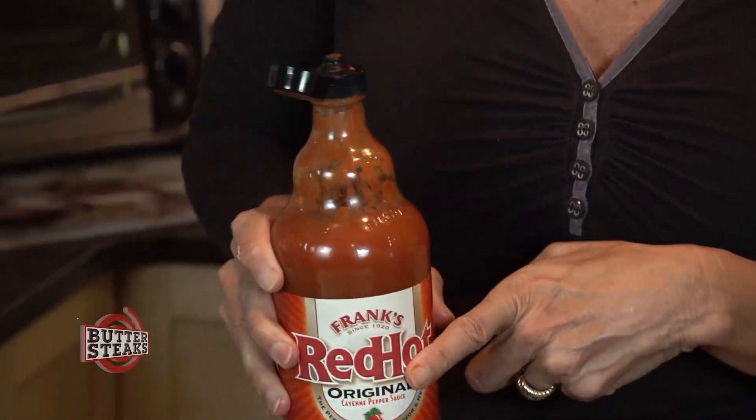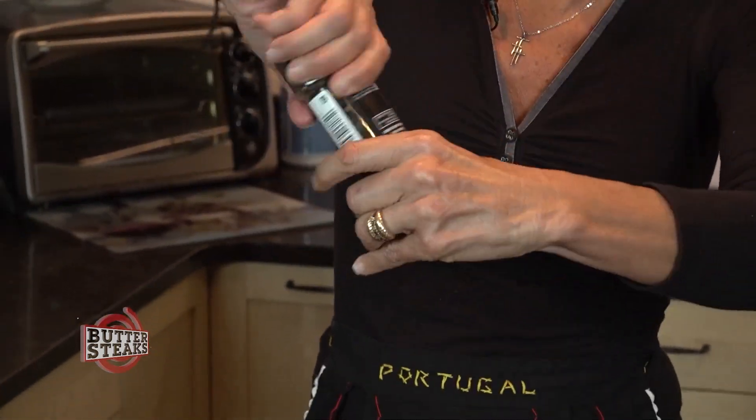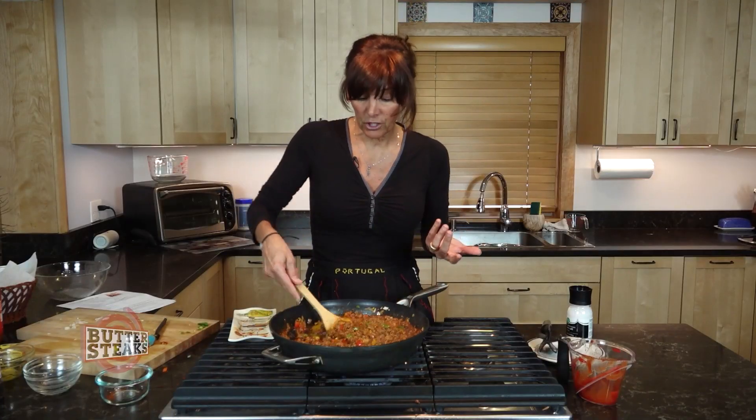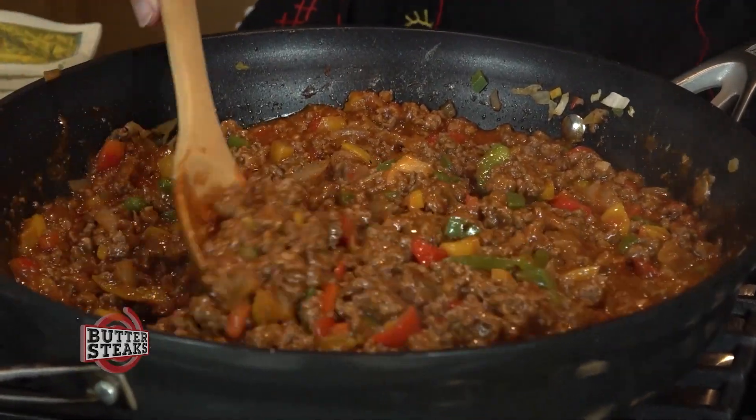If you want to, you can throw in some hot sauce at the end. Just sprinkle some in there, and then a little salt and pepper. We're going to let this cook up for about 20 minutes, and then we're going to throw it on a bun.